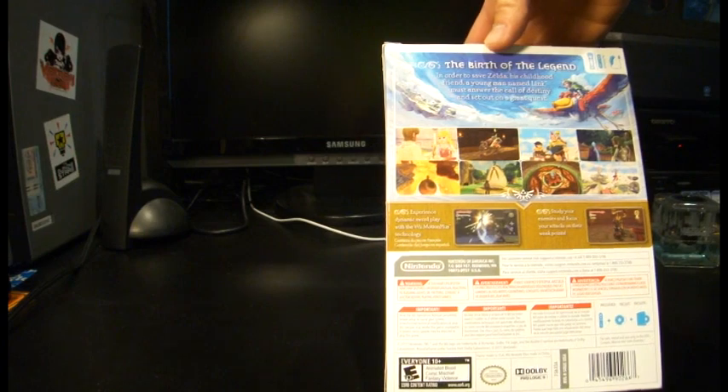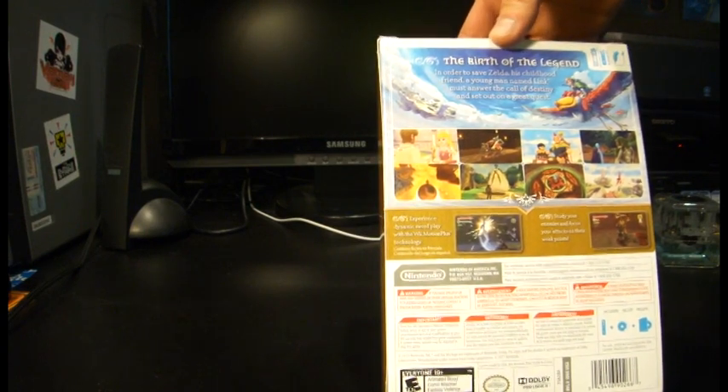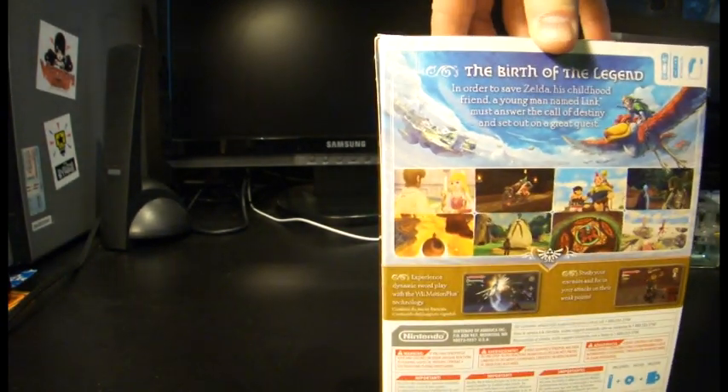There's the back: 'The birth of the Legend. In order to save Zelda, his childhood friend, a young man named Link must answer the call of destiny and set out on a great quest.' Sounds like every other Zelda game I've ever played in my life. So it's pretty much your basic standard box — nothing too special.